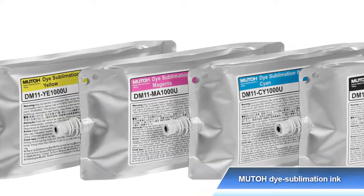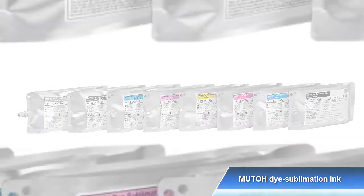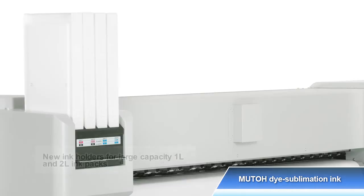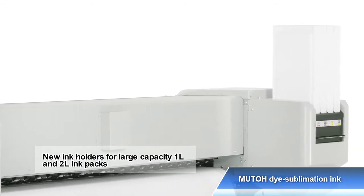MUTOH's original dye sublimation ink in 4 and 8 colors delivers optimum print quality and a wide color gamut. You can choose either option according to the application or situation. Large-capacity ink packs with new ink holders support prolonged continuous printing.